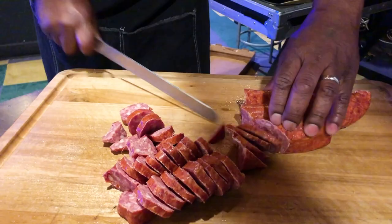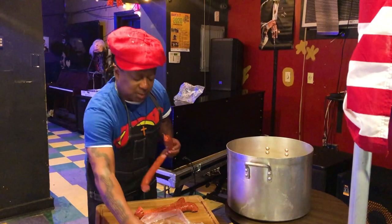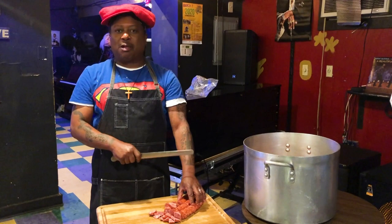We're doing red beans and rice today, like Louis Armstrong used to put on all his letters — 'Yours truly, red beans and rice.' It's real simple. The thing I like is it can feed up to about 100 people — real easy. Little bowls, which I always do for my shows. We always give away the food; we never sell it. We just give it away.